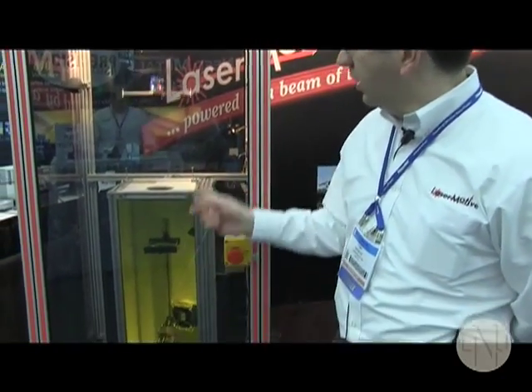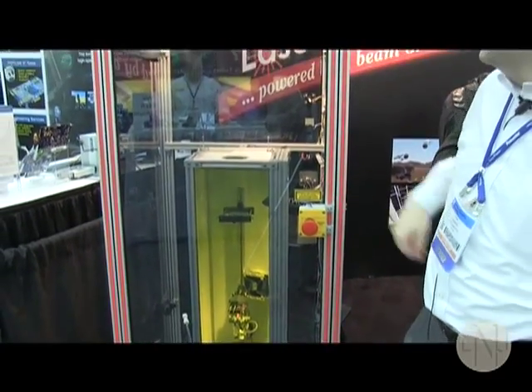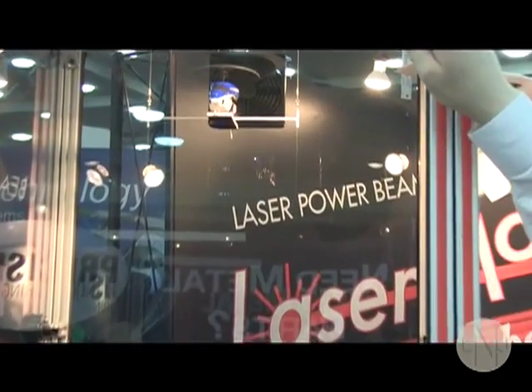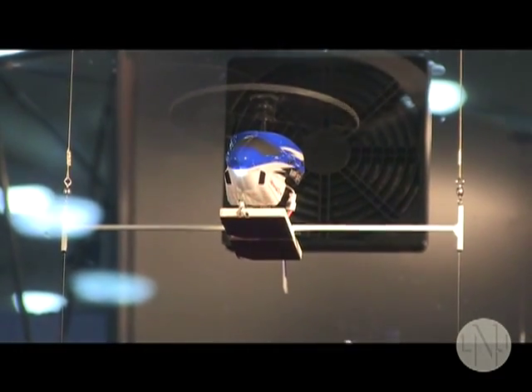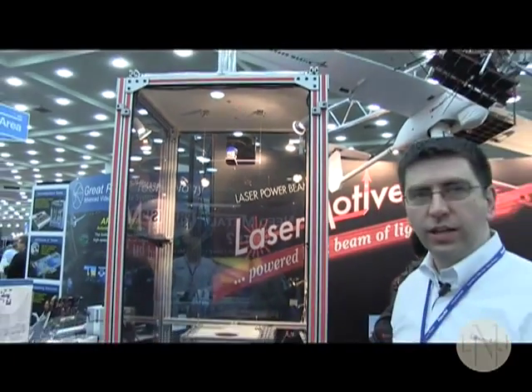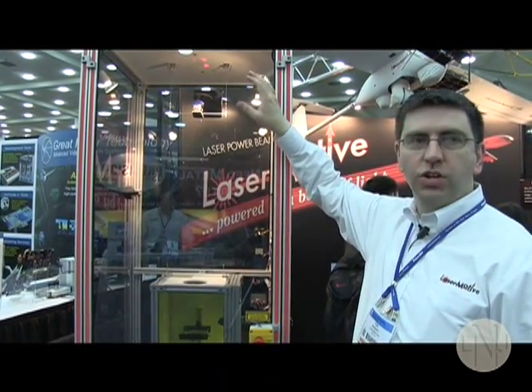In the system I show here, we convert the laser light to power a remote vehicle that is powered by laser from down below, being converted back into light in special photovoltaics and running the motor. This demonstration unit shows the end-to-end system converting electricity into light, back into electricity, and running a motor. We've actually taken this on a larger scale and flown vehicles outdoors.